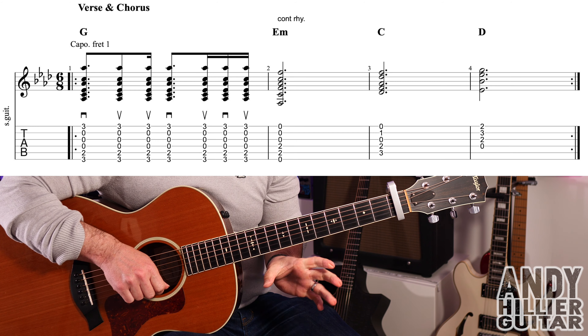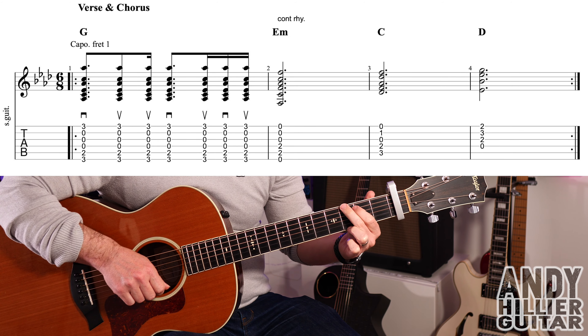So we've got G, E minor, C, and D — and it sounds like this.